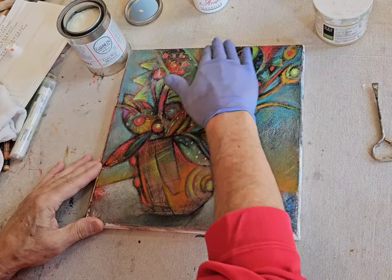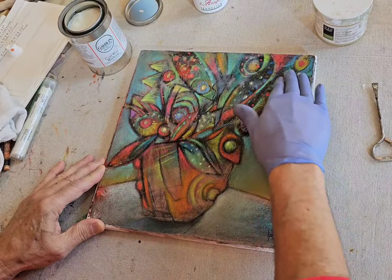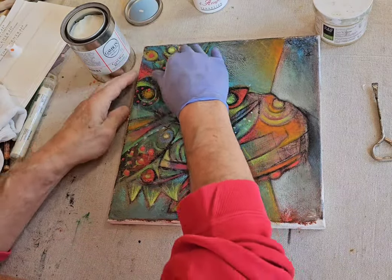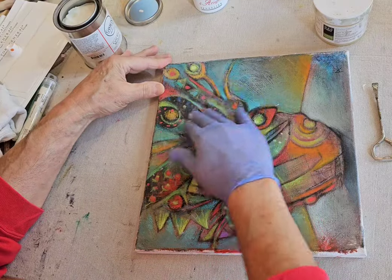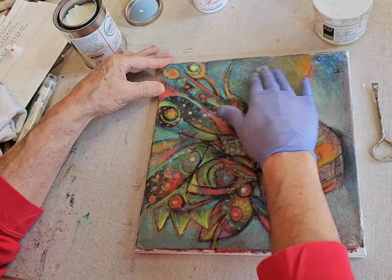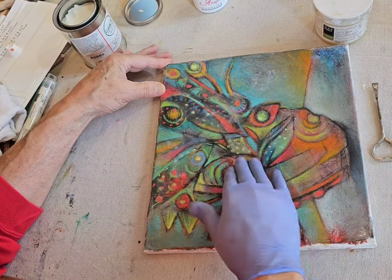Just keep doing this until you have it covered. It has a nice smell to it. For bigger pieces, you have to be careful — on a canvas I think you're okay within a four to five foot perimeter size, but canvas is flexible and the wax hardens up. It could crack or show cracks in cold weather.